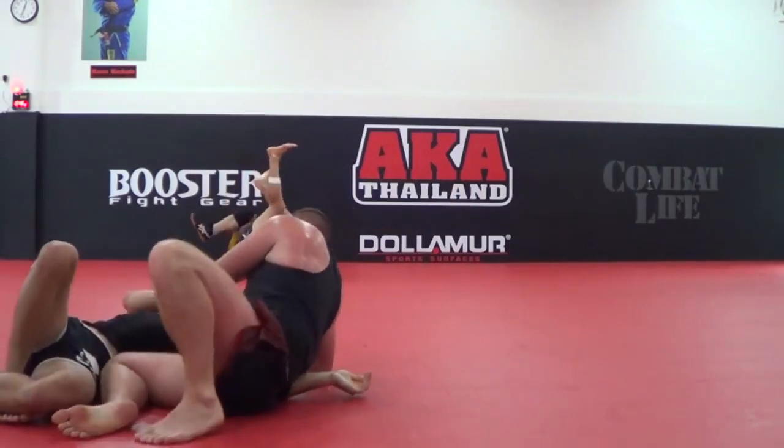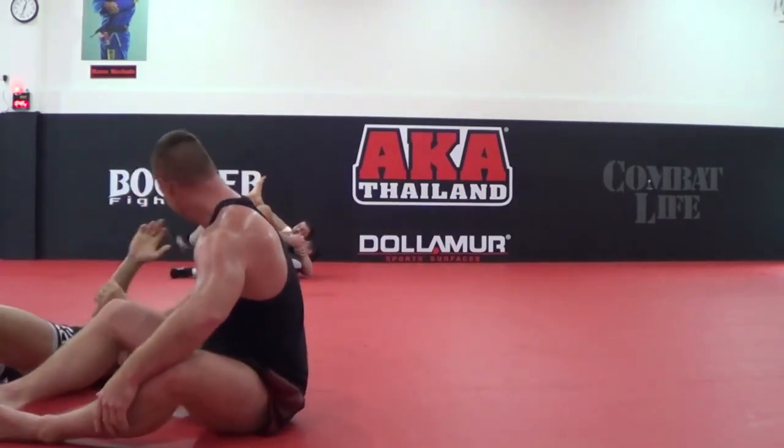Standing knee bar — standing reverse knee bar, right there.